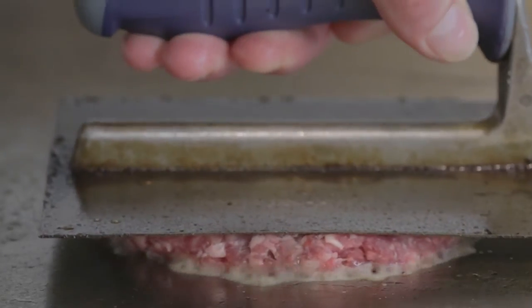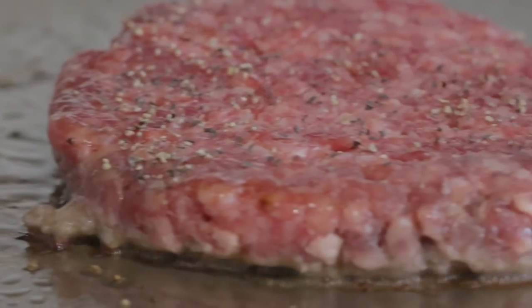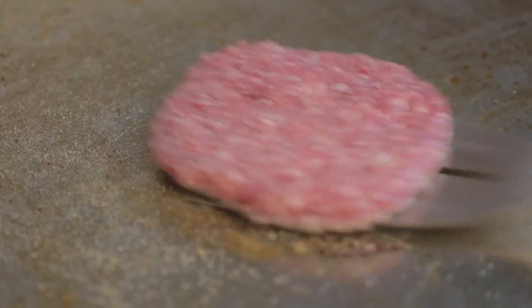We press our patty to create caramelization, which traps our flavor in. We don't continually flip or press the burger, as we want to keep all the delicious Blackhorn flavor in.